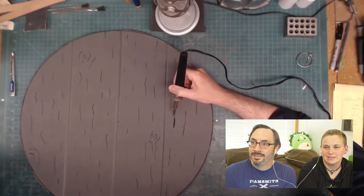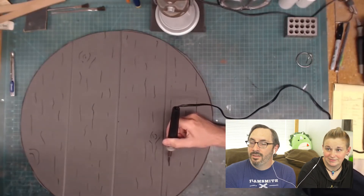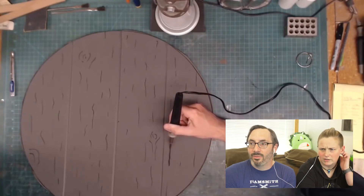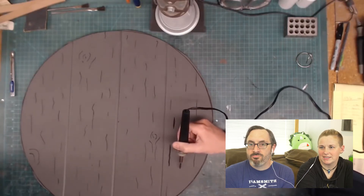I was really amazed by this — I had never used heat on foam like this before. It's definitely not the sort of thing I'm very good at, but there are some folks that are like wizards with it. And chat made a good point saying add some knots.